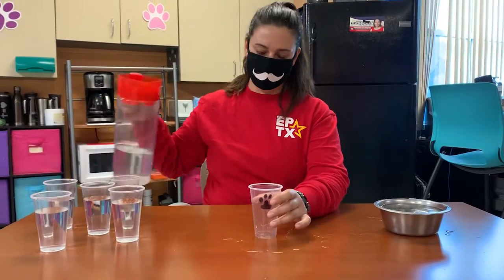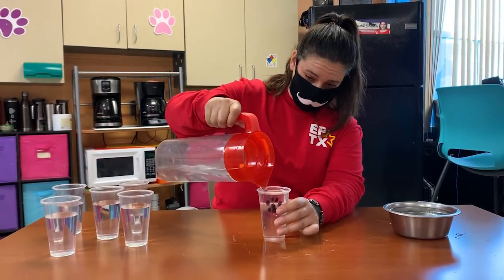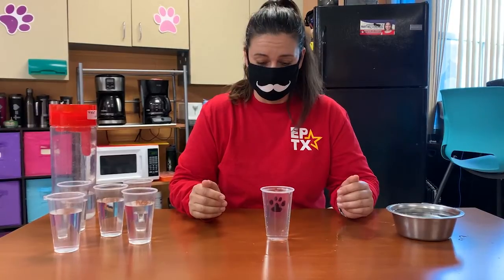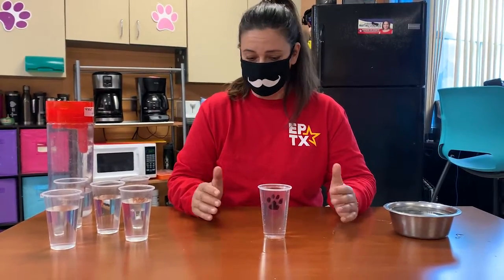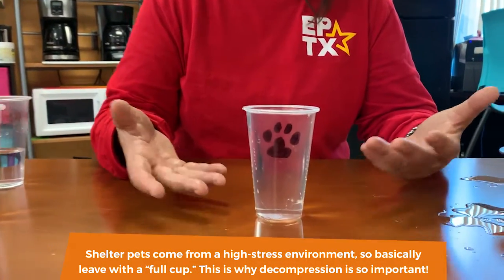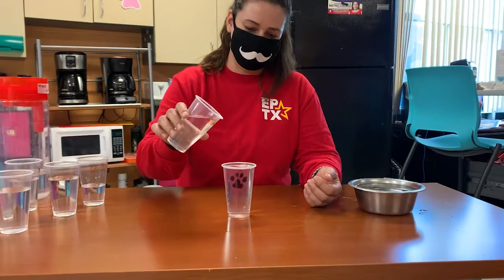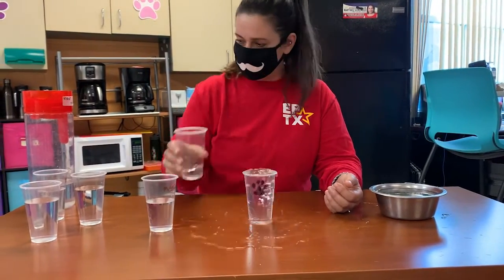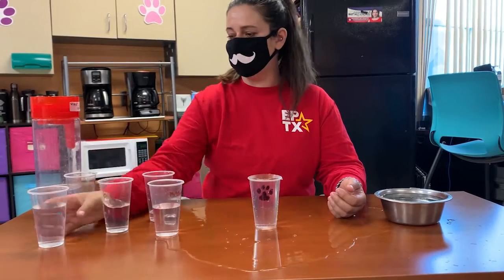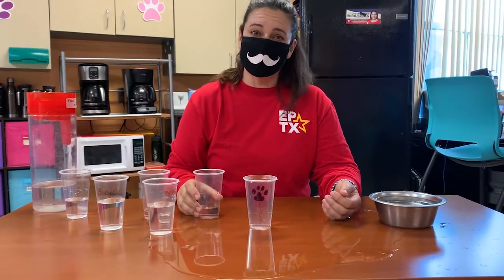And now we have a shelter dog. A shelter dog should go home — this is how full a shelter dog already is. That's why we stress decompression. Because with a shelter dog, they are already full. There are dogs barking, they're in a cage, they can't go potty, they can't run freely. And now we're going to meet a stranger at PetSmart, give some leash correction, meet some other dogs, a bicycle goes by, and here come the visitors. Dogs need to decompress.